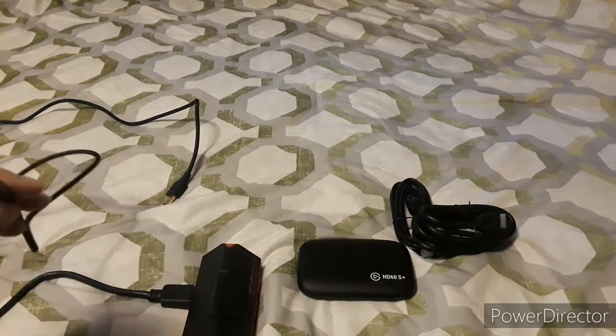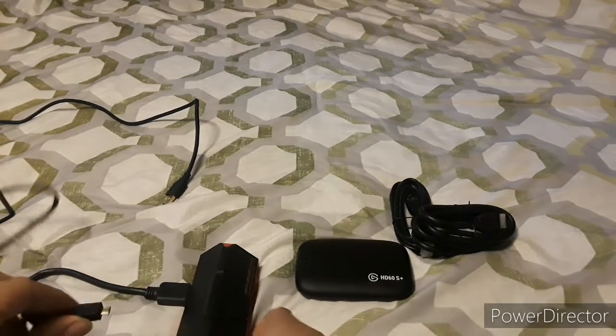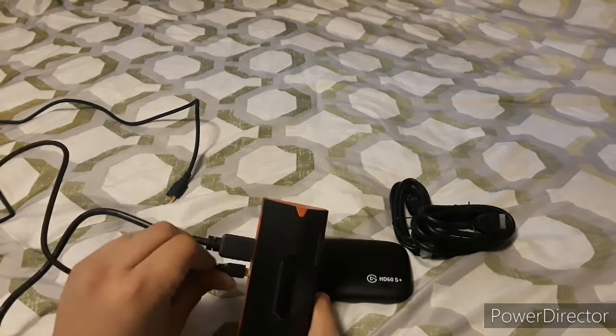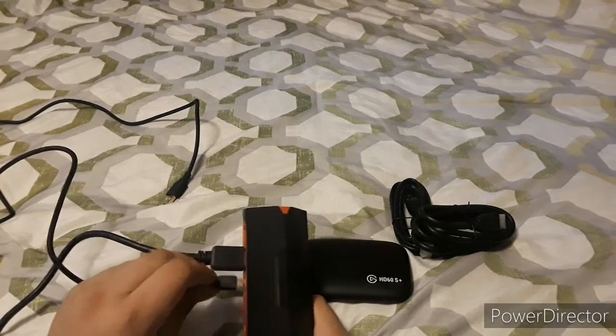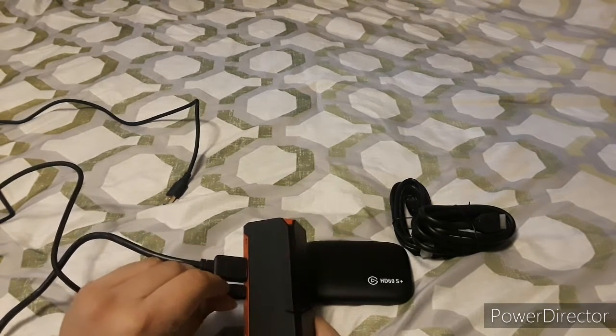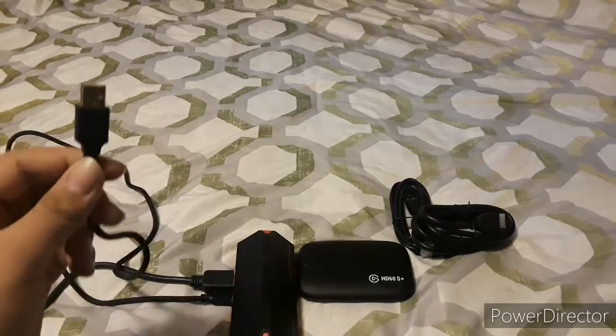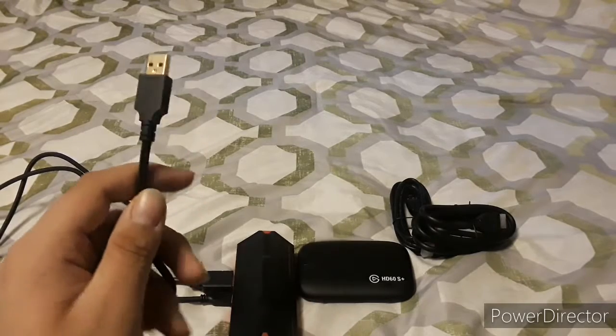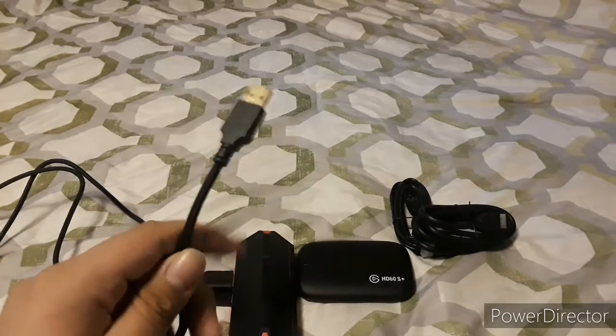It also has its own USB-B cable that connects in the back. The USB-A end goes into your console for power, or you can record via a PC or live stream your sessions.